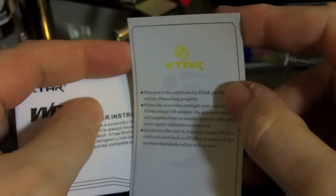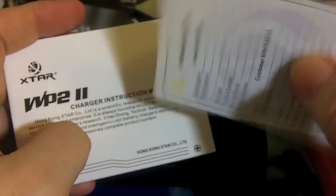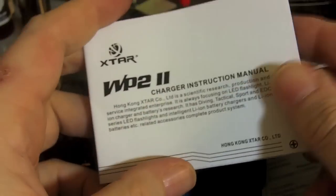It comes with instructions and a warranty card, plus a charger instruction manual that basically covers most of the exact same language that's on the back of the box, with a few extra bits here and there.